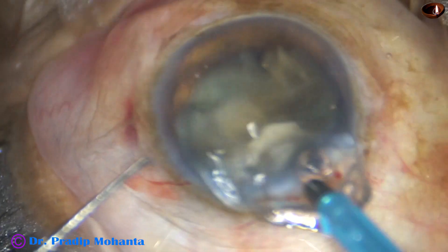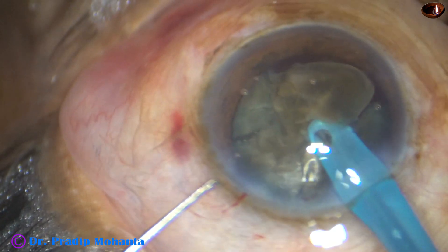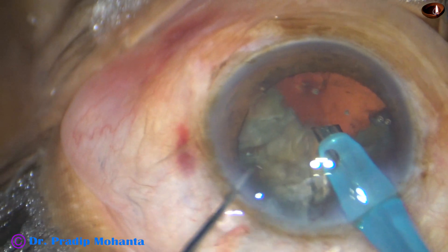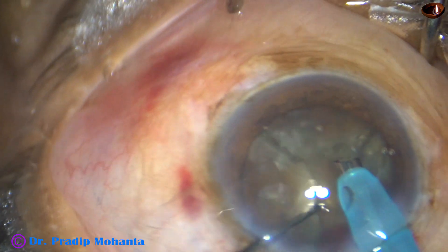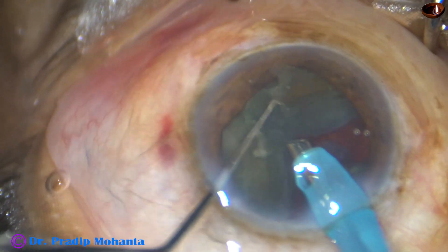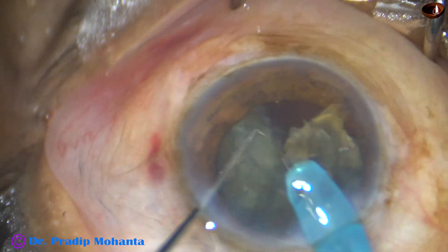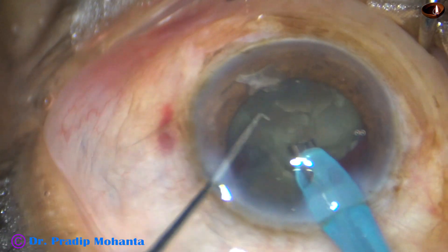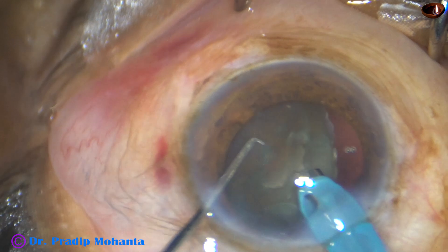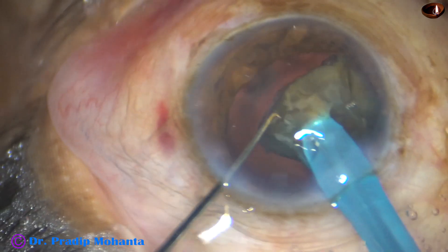The phaco needle is introduced again and the free nuclear fragment is emulsified, bringing the fragment right to the center of the anterior chamber at the iris plane. If we emulsify the pieces at the iris plane, the corneal endothelium is nicely protected. Now see how I am separating the fragments — I tilted, and where it was attached, I applied some ultrasonic energy and the fragments became free. If we can emulsify one fragment, the others can be made free by just tilting and applying a little ultrasonic energy at the band joining the fragments.